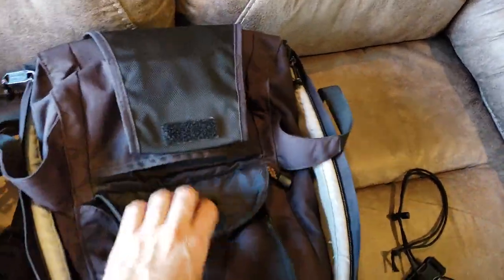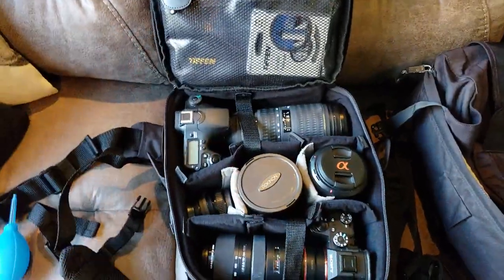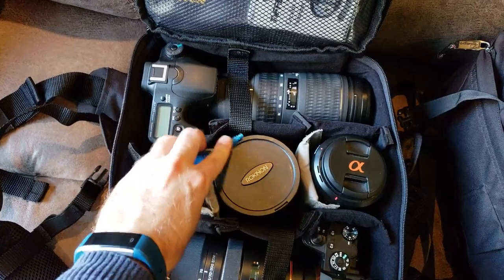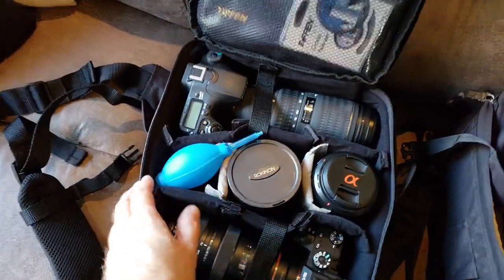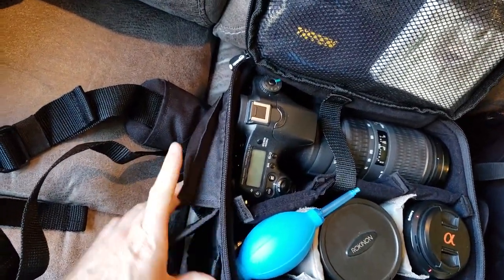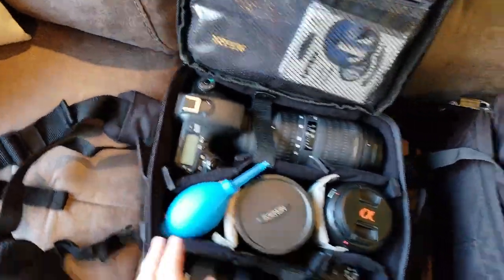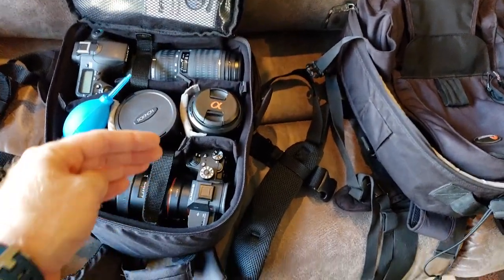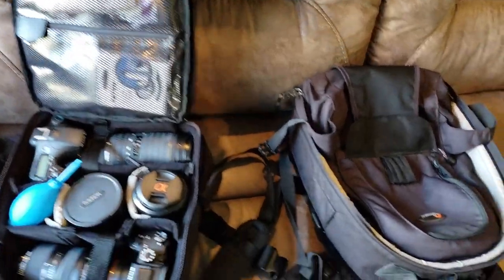This bag is holding everything that the old bag was, but it's very tight. When I put this blower on top, it's literally sitting on top, and I didn't actually have room for the batteries inside. On the old bag I had one battery on the outside. The Amazon bag has a pouch on each outside, so I've got a battery for each camera on the outside. It is a couple inches shorter, but it will hold everything the old bag was holding.